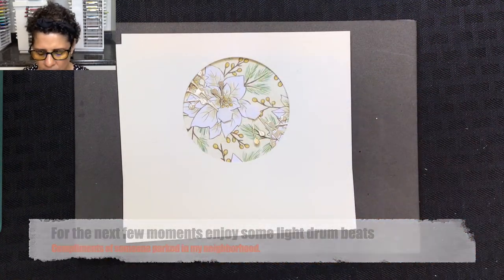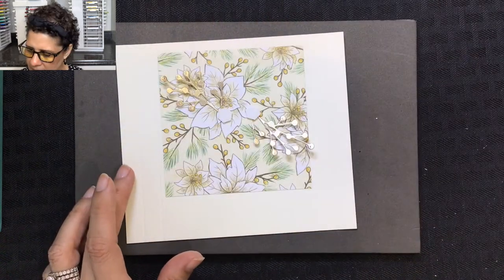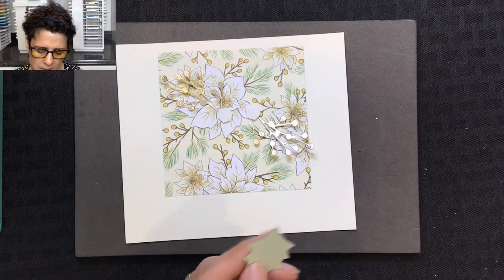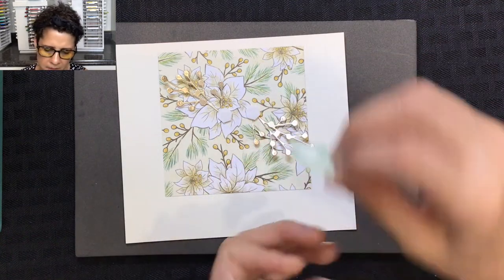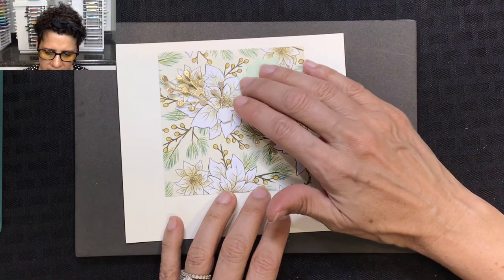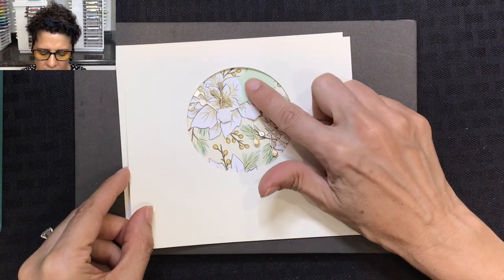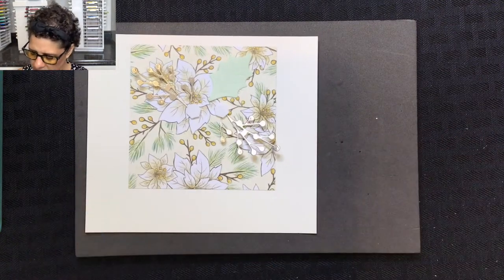Next we're going to add a leaf. I'll add just a little bit of liquid glue and tuck the leaf in so that it's coming out the side. If I want to check placement I can just lay the front piece over the top — you can see it's still fitting in the window really nicely.